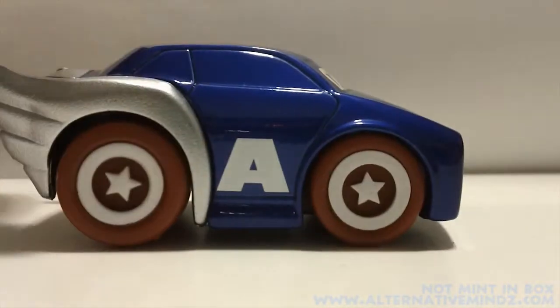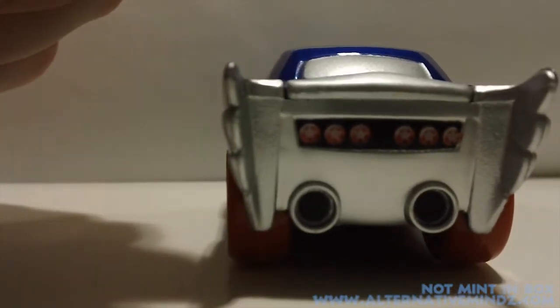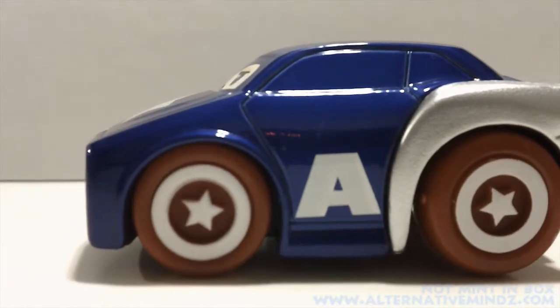Cap's eyes are the windshields. It's got the A in the star. It's got the wings on the back. The wheels are pretty good — it actually wheels very well. It has a great wheeling ability. It's definitely something pretty cool.